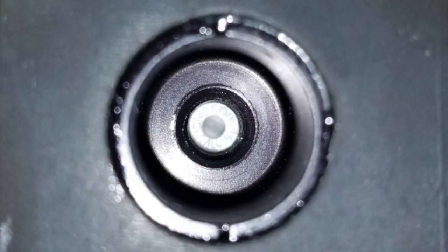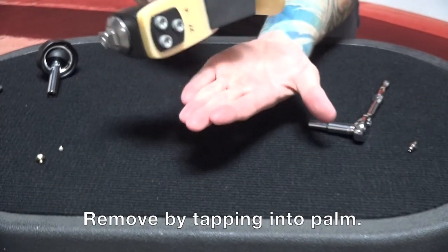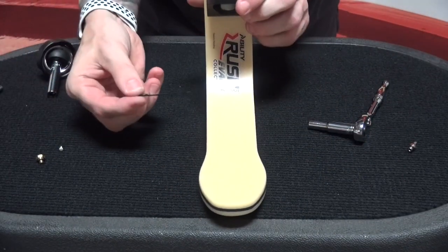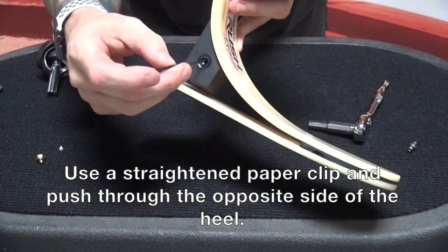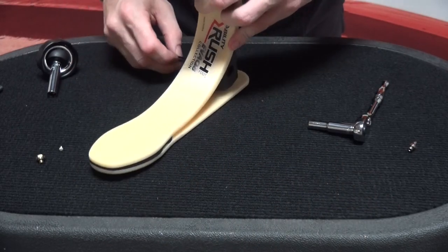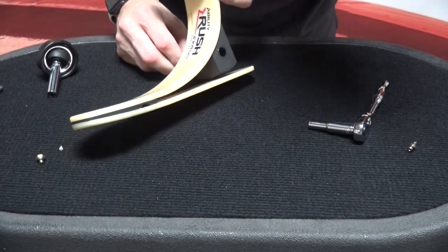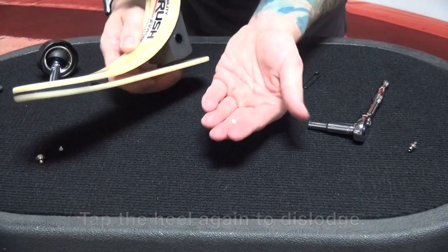See that little white lip? We can remove that two different ways — I can tap it, which yielded nothing. So what I'll do is take a straightened out paper clip and insert that into the lateral side of the heel where the exhaust port was, and now I can push right through. And now you can see it's fallen right out.